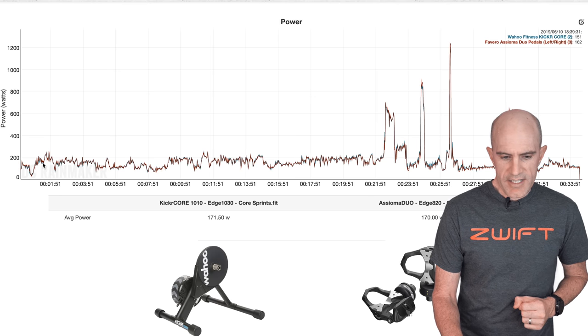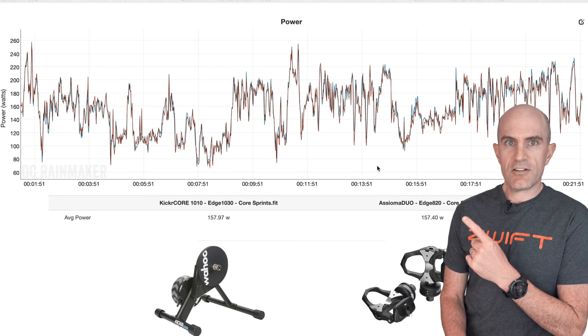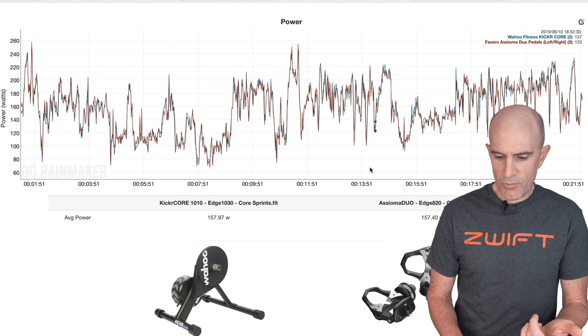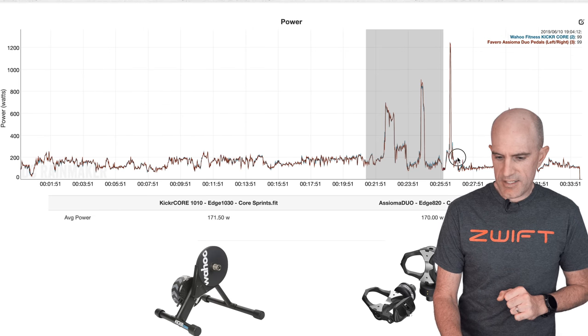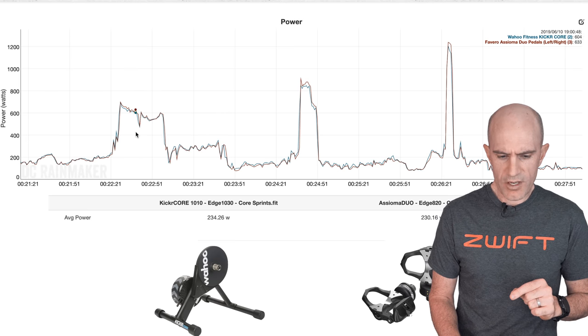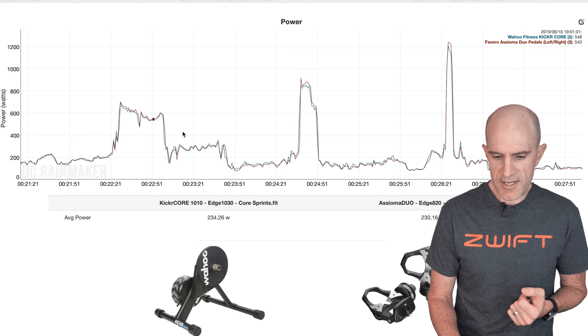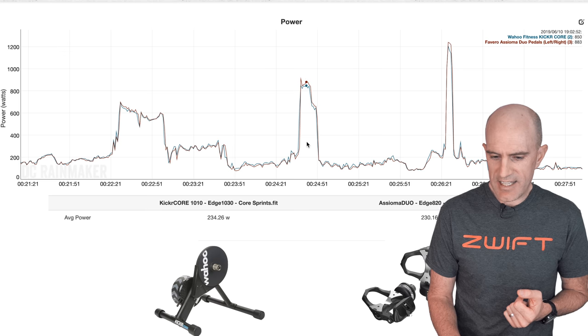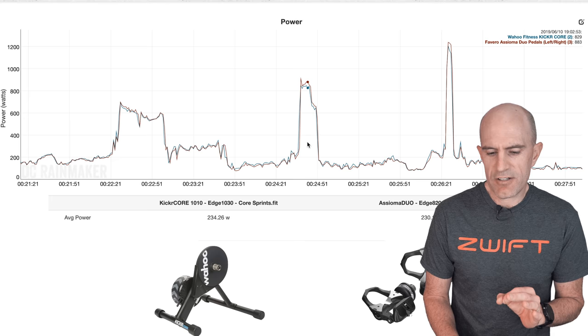Diving into a ride here — this is steady state. For the 20-minute warm-up there's a lot going on, lots of overs and unders. At 157 watts versus 157 watts, no complaints. Into harder efforts and a sprint — let's have a look at those. A harder effort into 600 watts sustained for a while, pretty close — as I'd expect with the direct-drive trainer. Into another harder effort here: this was out of the saddle a little, so there's a little bit of gap, about 30 watts there out of the saddle.